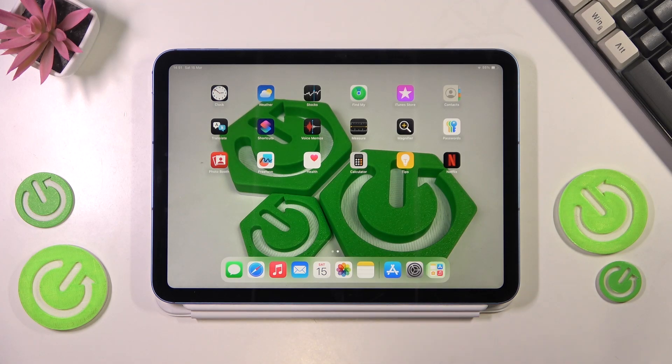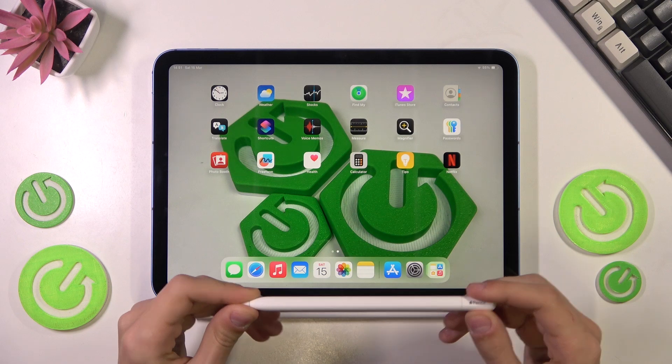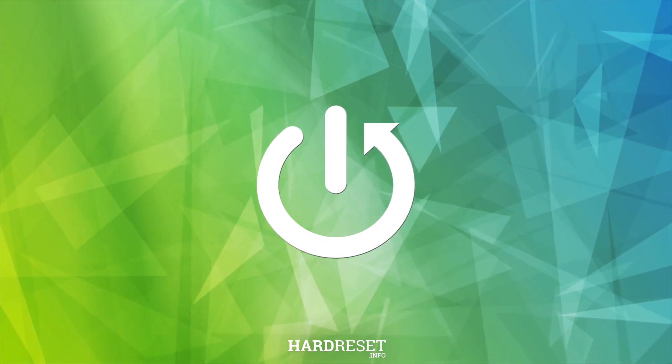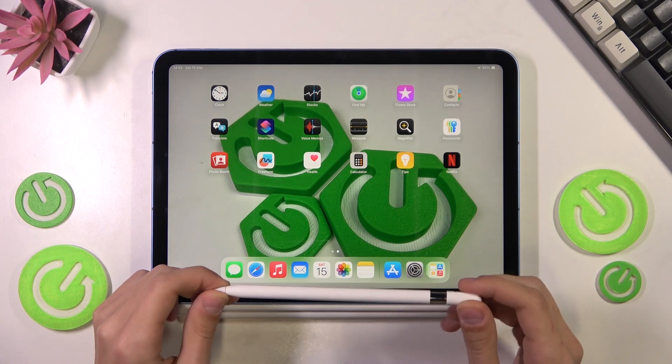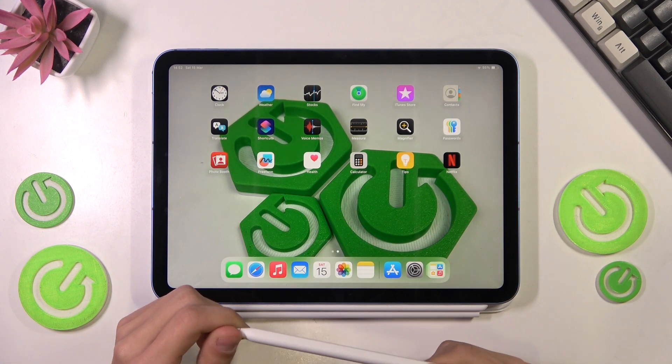Hello everyone, welcome to the HardVC channel. Today I will show you how to connect the Apple Pencil to the iPad. Here I have the Apple Pencil — the normal one, not the Pro version — and the iPad 16, so iPad A16.